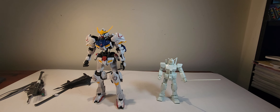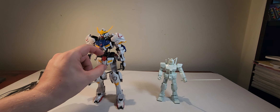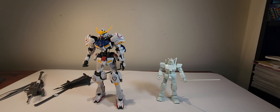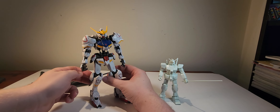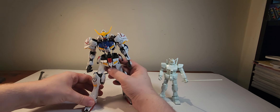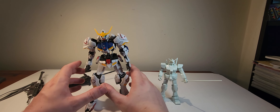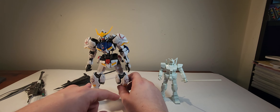They even kind of match the style of the crotch a little — with the main white and then red for the center. A lot of the clear parts on the shins and shoulders look so nice and vivid. They really stick out.